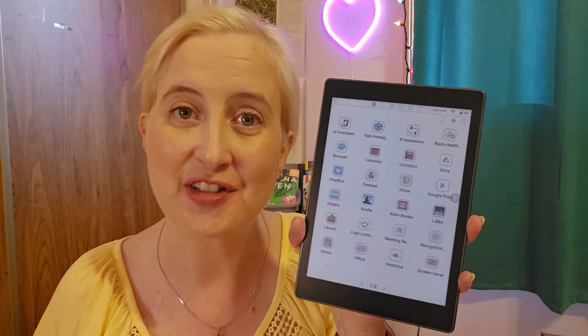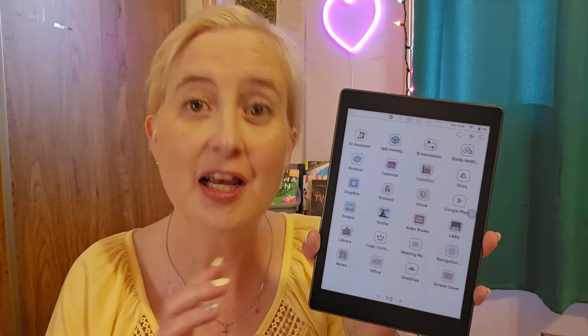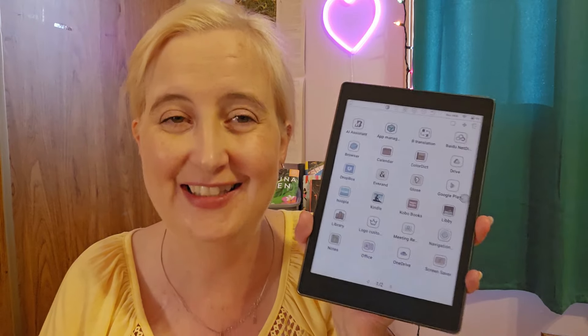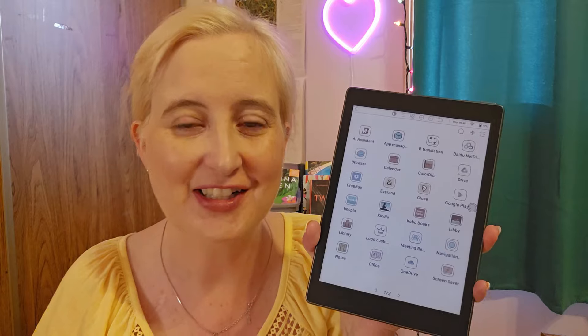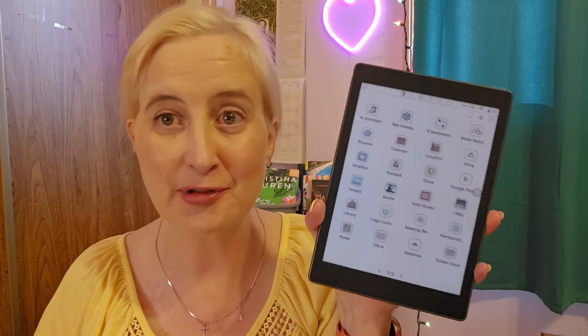I can also listen to audio on this if I wanted to — and you could actually watch YouTube videos on this if you wanted to, though that's not really recommended. I do know that the price point is out of a lot of people's reach, and I understand that. This was gifted and I'm forever grateful. I have Emorand on here as well if I want to borrow an e-book — this has just been absolutely amazing.